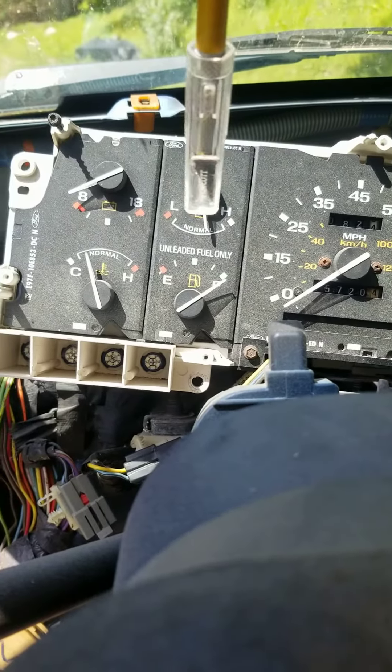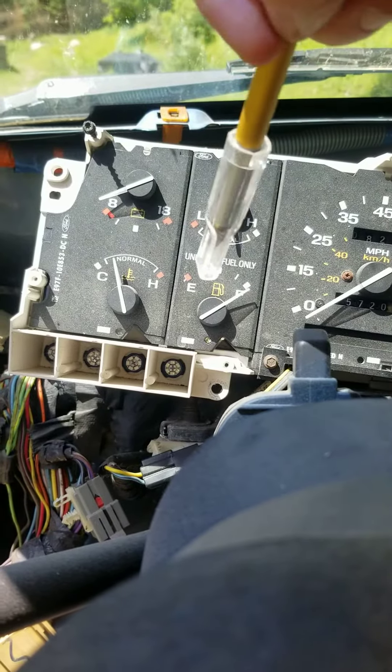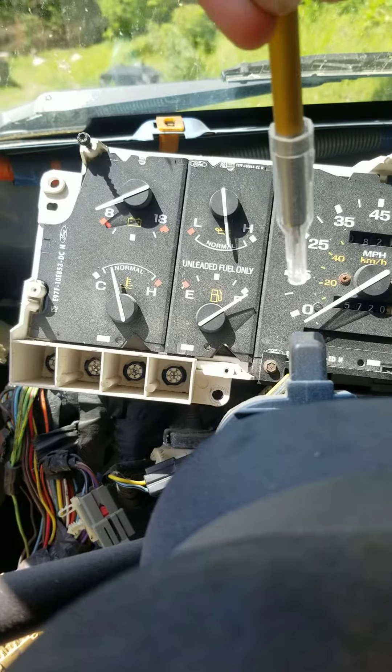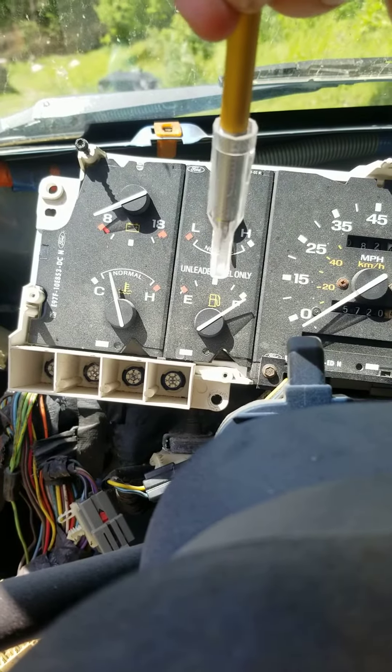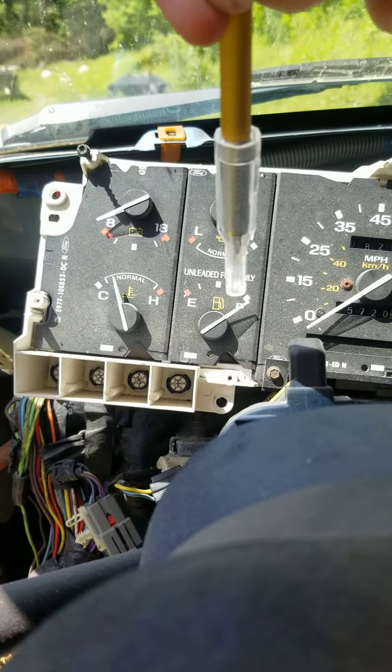I'm gonna clean this up, and before we put it back together I'm gonna paint one of those modern luxuries — you know, the little arrow pointing from your gas pump symbol to tell you which side the fuel door is on.